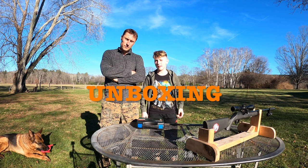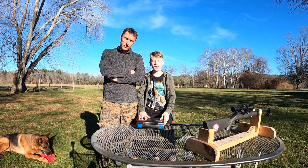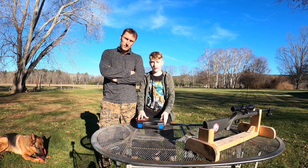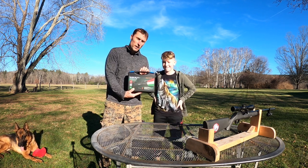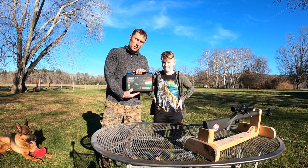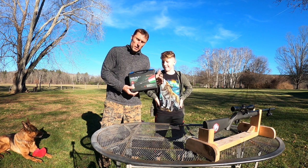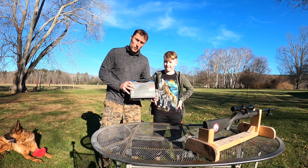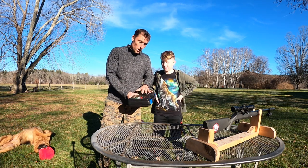Hi guys, Patrick Peter here from Real The Wild, and today we are going to review the KL62 Plus hunting light, which was donated to us by the Old Pro company. They asked us to do the review on the hunting light, so we are going to open this package and give you the honest review we can.